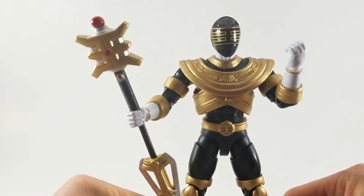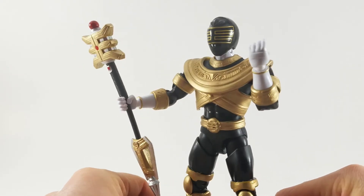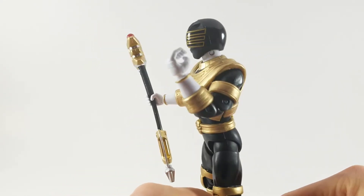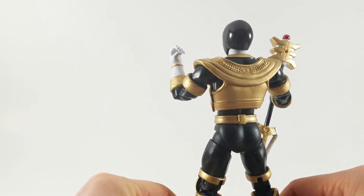This figure needed to be painted right out of the gate. Bandai dropped the ball, and unfortunately it was up to the consumer to fill in the blanks. Literally — like a paint by numbers.